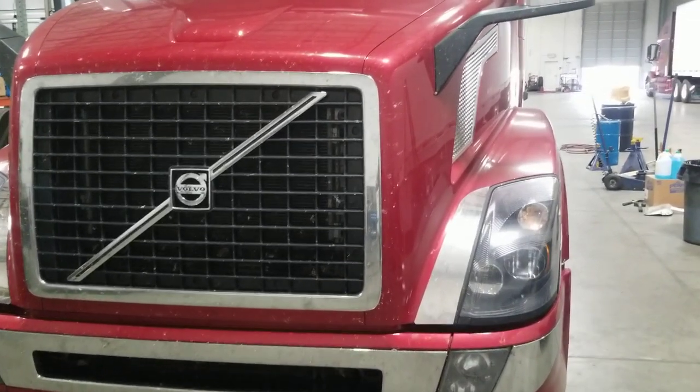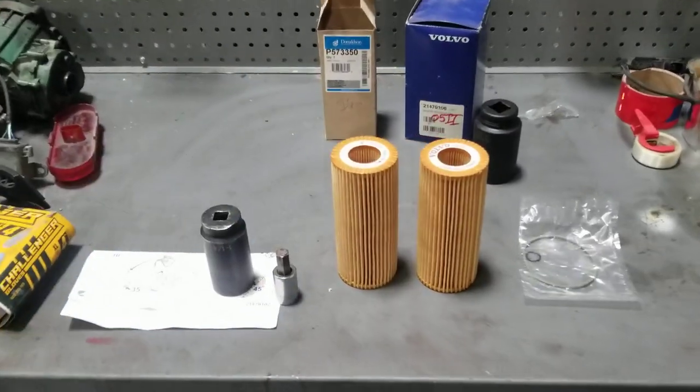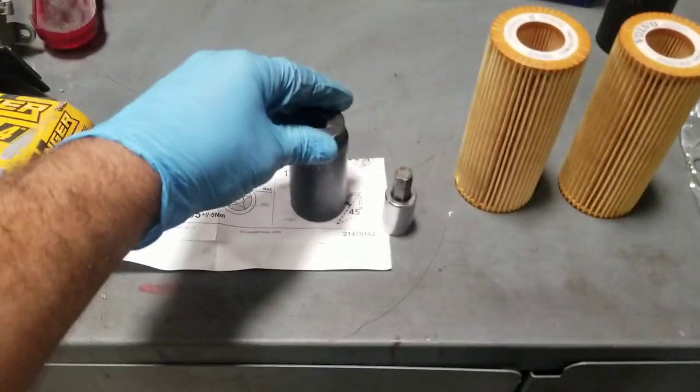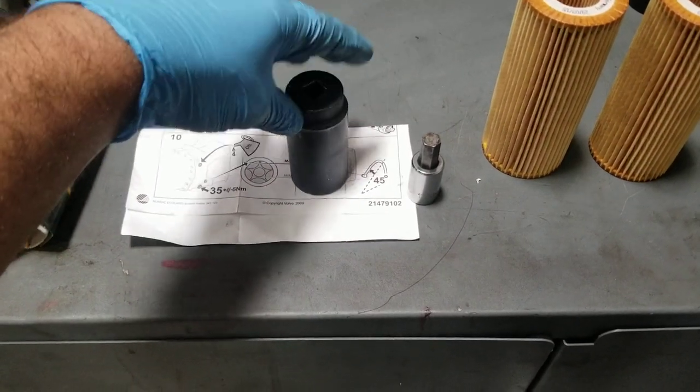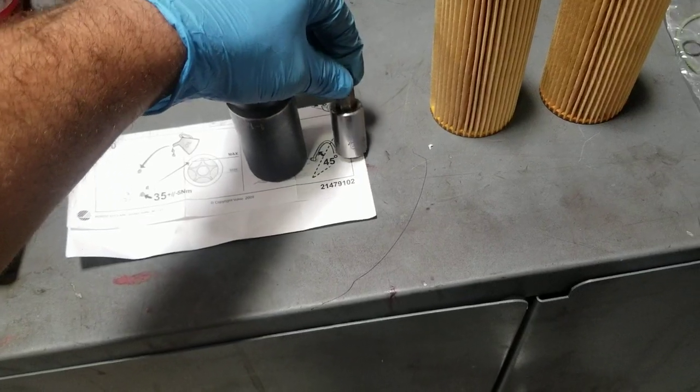I'll be doing a video on an oil change on an I-Shift. Starting with what you need: oil, filters, and to drain the fill plug you need an inch-and-a-quarter or a 12-millimeter Allen.